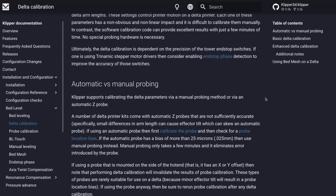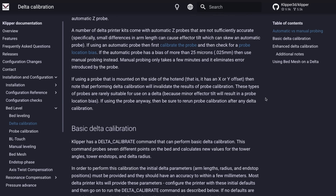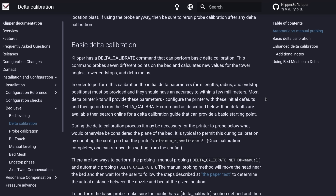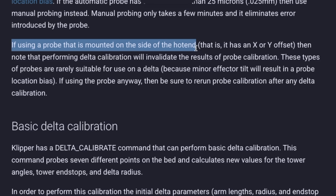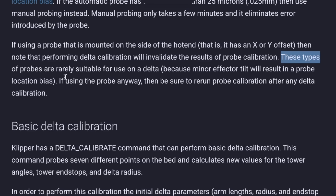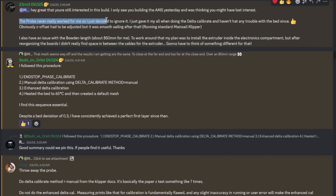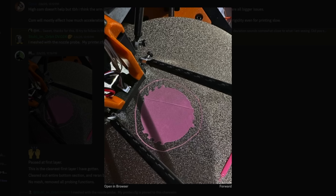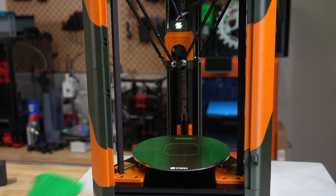Moving forward, I went through the Delta calibration outlined in the Klipper documentation, which is relatively straightforward. However, when I completed it, I still had a few issues — the first was with my printer's first layer. The Klipper documentation states that probes not mounted at the nozzle are rarely suitable for use on a Delta, because any minor effector tilt will result in probe location bias. After showing what I was dealing with in the Doron Discord, a few people recommended ditching Clicky and doing the manual Delta calibration with a piece of paper. Once I did this, I got way better first layers, and unless you modify the printer for a nozzle probe, it's my recommendation as well.